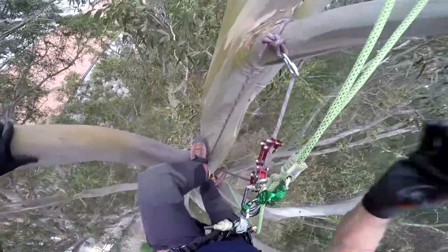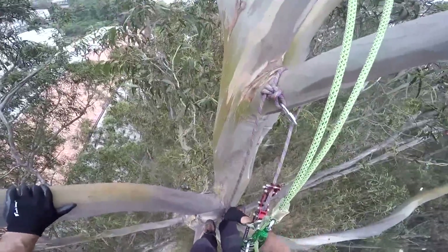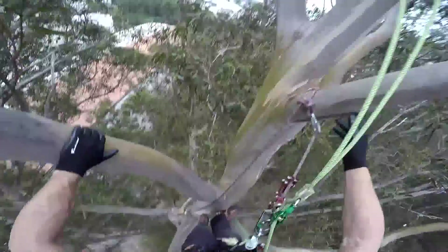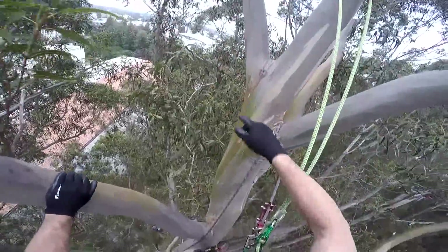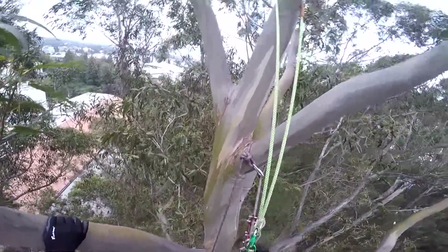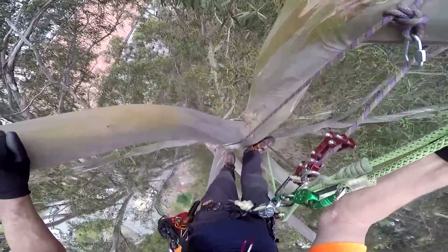All right, I've got that converted to a canopy anchor. Now I'll have the base anchor released. I'll pull up the line for a second ascent line, which I'll tie off right up here with another alpine butterfly and a quick link for the wing.